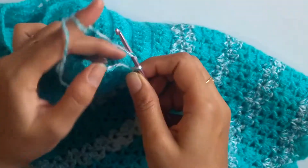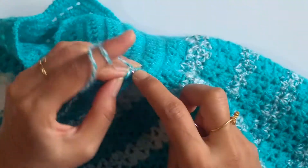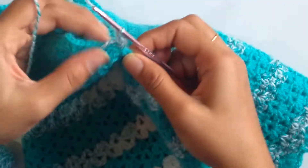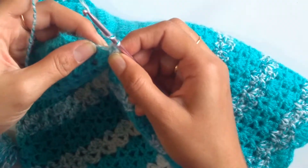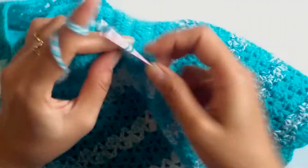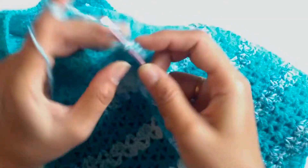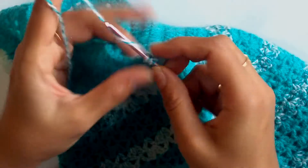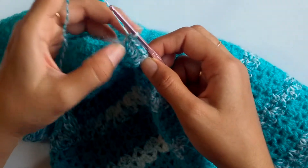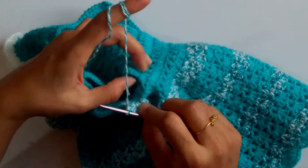Insert your hook into the corner stitch and work one chain. Moving to the next double crochet, work two double crochets into the first stitch, then three double crochets into the next stitch, and again two double crochets into the following stitch. The sequence is: two double crochets into one stitch, followed by three double crochets into the next. When you work double crochet increases in this way, the ruffles will form. Just continue like this till you reach the last double crochet of the sleeve.